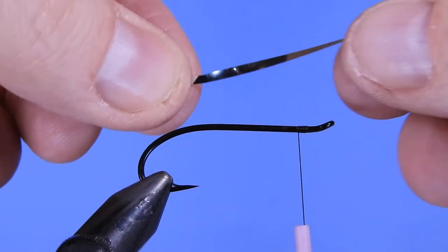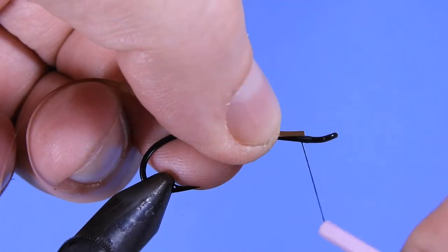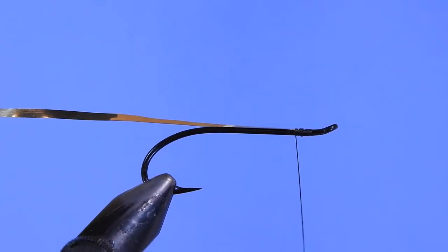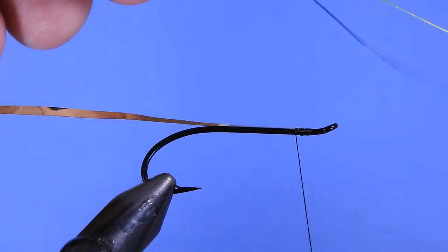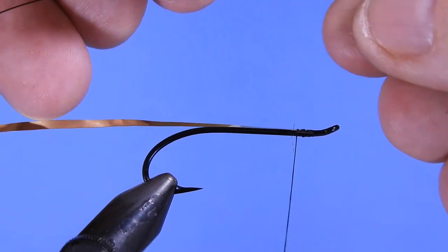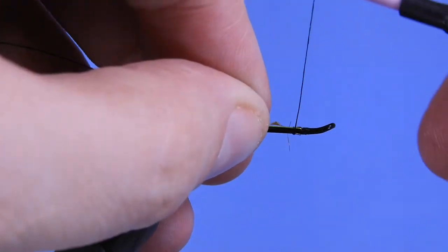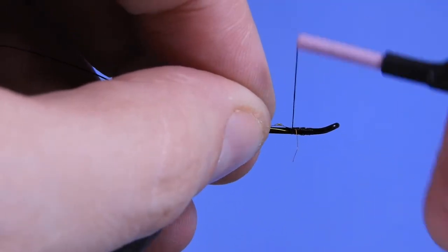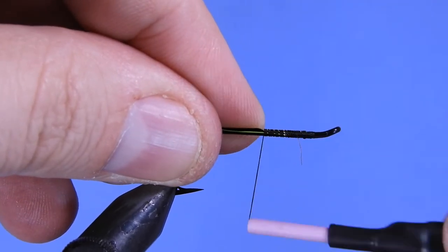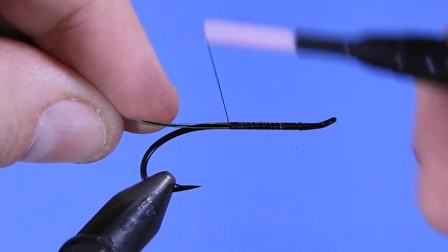First we're going to tie on a piece of mylar tinsel — this is a number 10 Uni gold silver. I put this with the gold side facing up and tie it on top of the shank with a couple of wraps to secure it. Next we're going to take two pieces of ultra wire — a piece of chartreuse and a piece of black. These are brassie sized; you can go a little smaller. The chartreuse and black give a nice contrast to the fly. Put those in along the side, keeping the wire on my side of the hook.